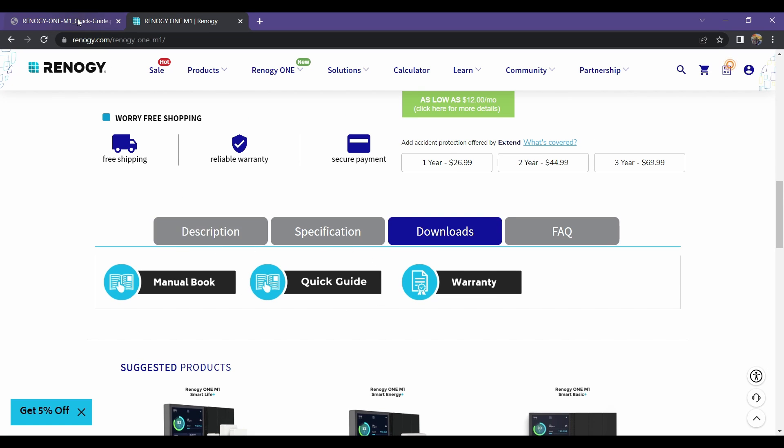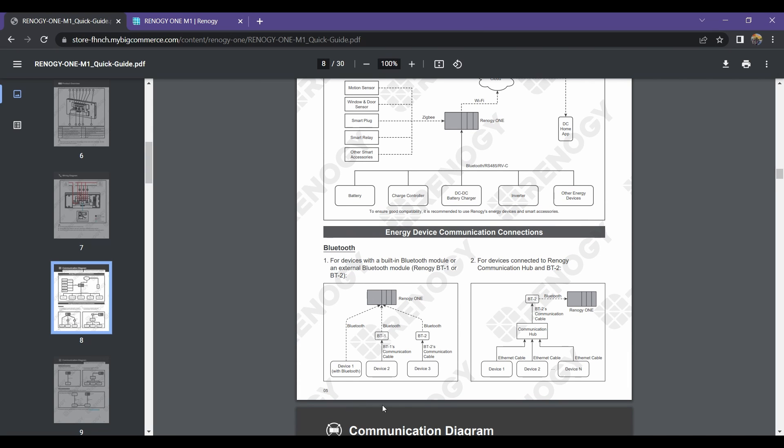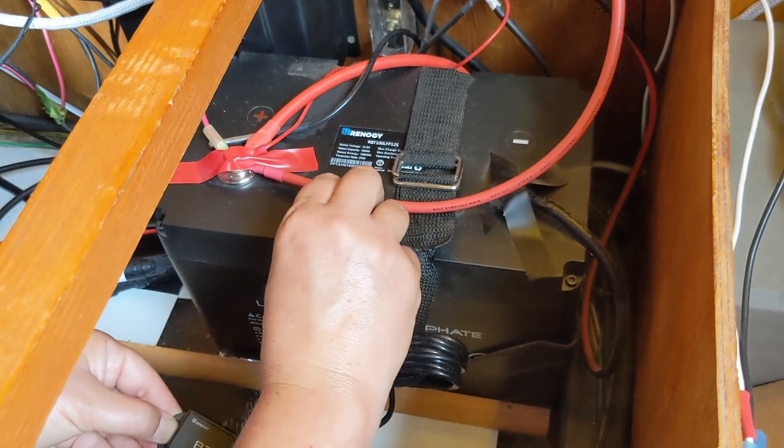For our system, we are going to use the Bluetooth method, because we have a BT2 module attached to both our Rover Elite charge controller as well as our lithium iron phosphate battery.